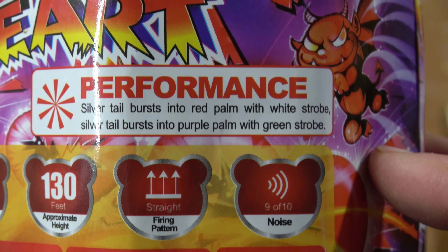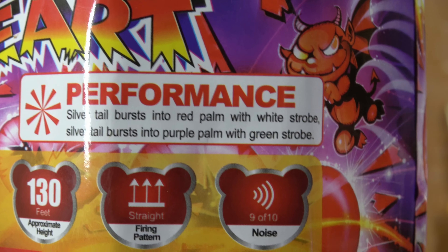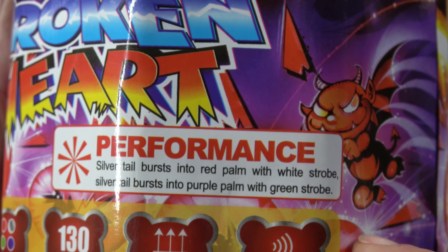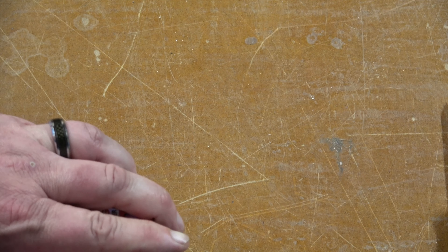The performance is silver tail bursts into red palm with white strobe, silver tail bursts into purple palm with green strobe. Nice palms — red and purple, white strobe, green strobe. Sounds like it's gonna be a pretty little cake. I like the little cupid demon that's on it with all the broken hearts as well.